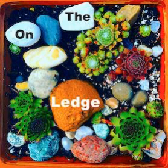Our question of the week also concerns a succulent — it's a jade plant with a split in it.